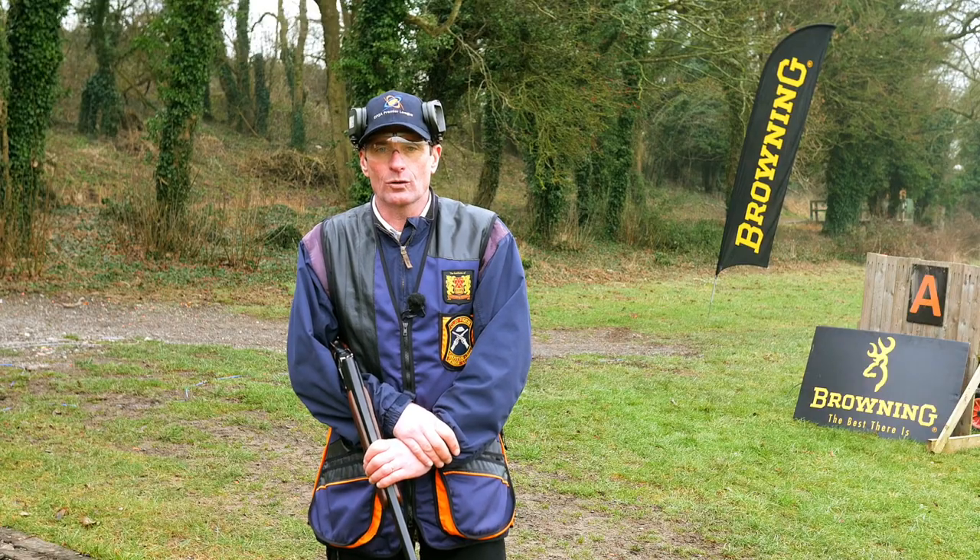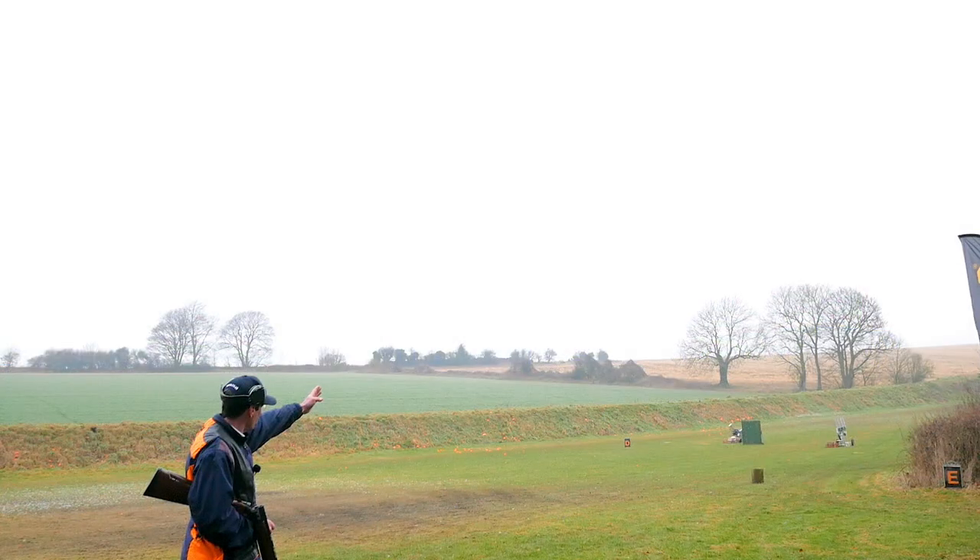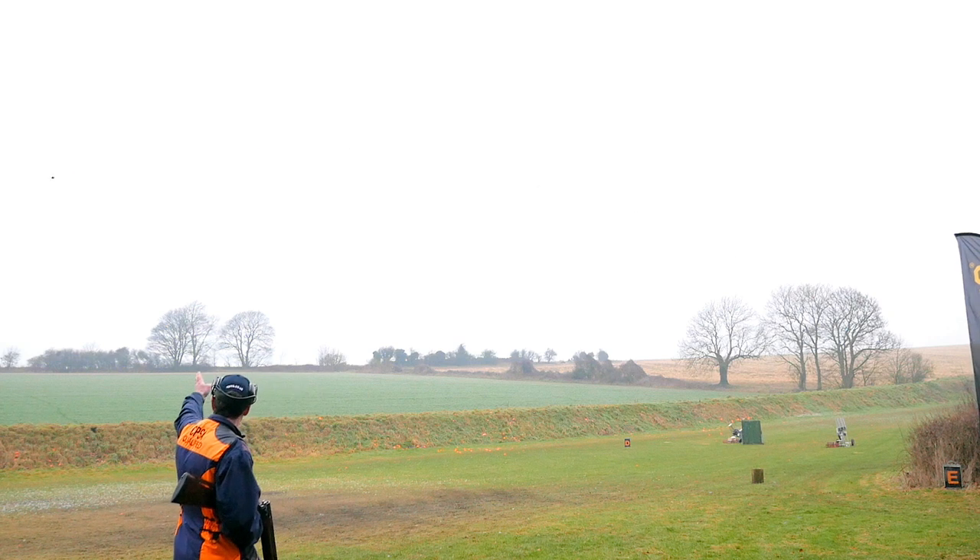This target is best shot using the method. We've got to look at the flight line of the target. We're looking for three points: where we're going to shoot it, where we see it clearly, and where we hold the gun.